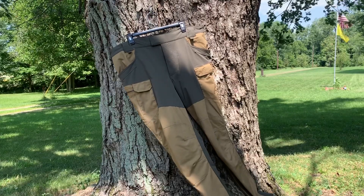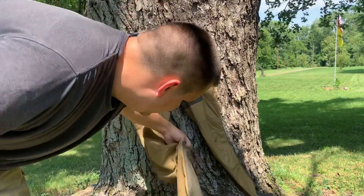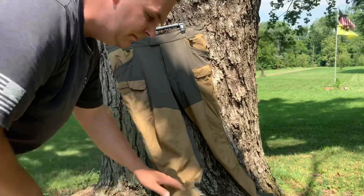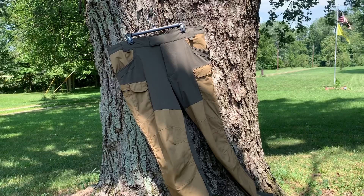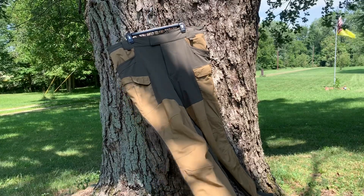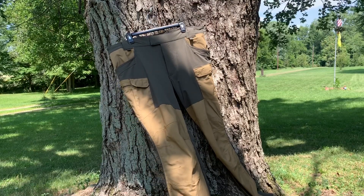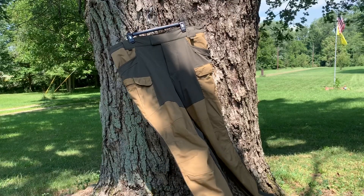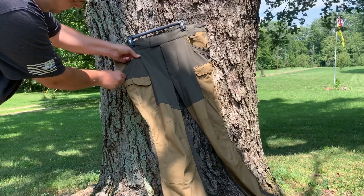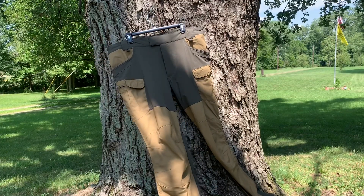These bad boys have YKK zippers on the inner pockets. Inside the knees, it's got pockets in there to put low-profile knee pads, which is very nice — if you're down on the ground cutting wood or doing bow drill fires, it takes some of that abuse off your knees. Another nice feature: the front pockets — the edges of them are reinforced so you can put a knife in there and not destroy the sides of your pockets. Your knife isn't getting caught on that all the time and tearing up the edges, so I enjoy that.